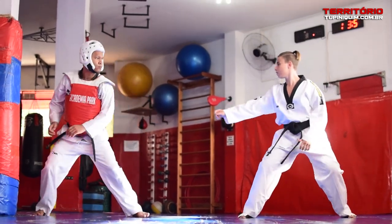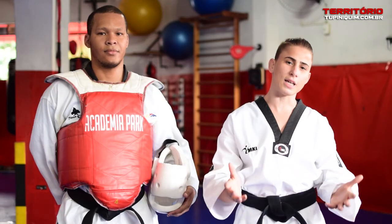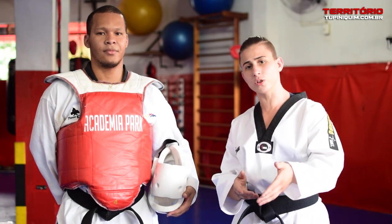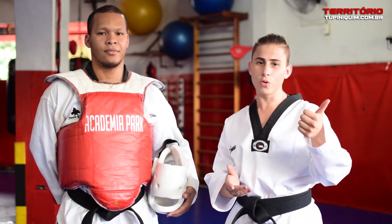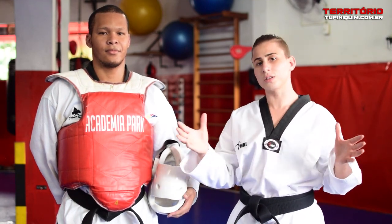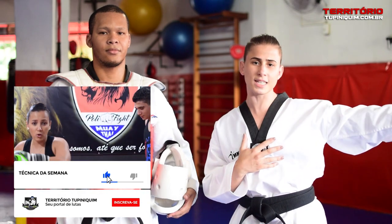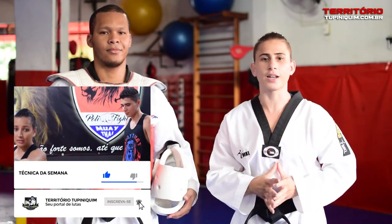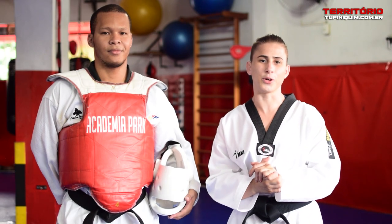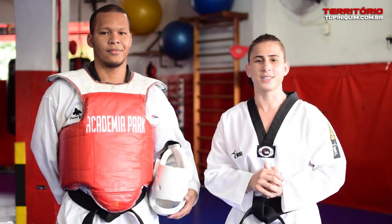Thank you guys for your support. I hope you enjoyed the tip and the technique we demonstrated. Any questions you can leave in the comments. If you liked it, like and follow the channel. If you want to follow all the other techniques, not only from me but from other professors of other martial arts, click the bell on the channel so you receive a notification every time we post a new video here. Thank you, big hug, bye!